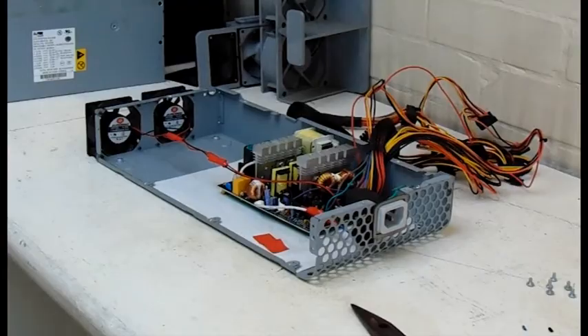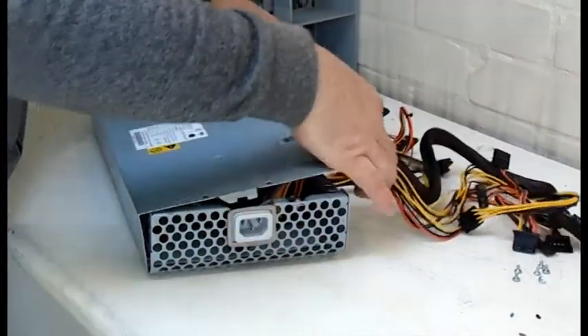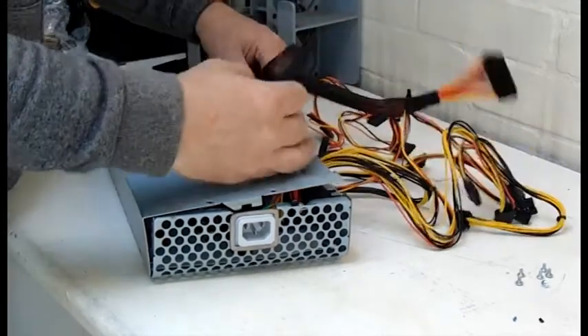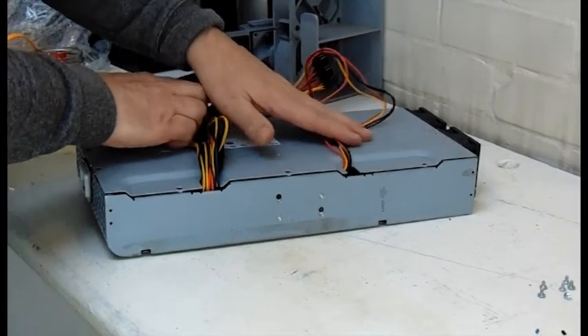Here you see the whole job finished. Now it's just a case of positioning my PC cables where I want them, through the outlet holes of the power supply case.